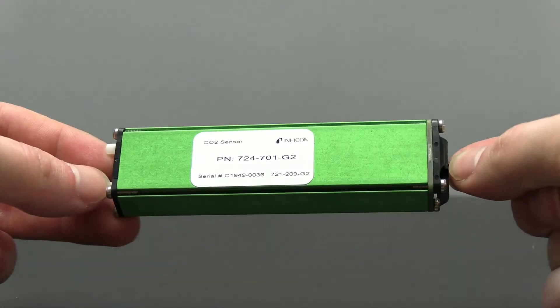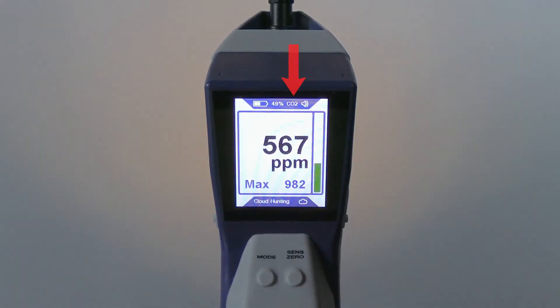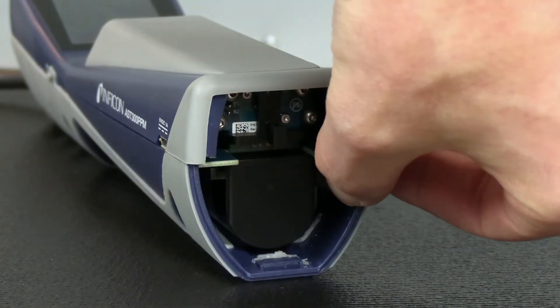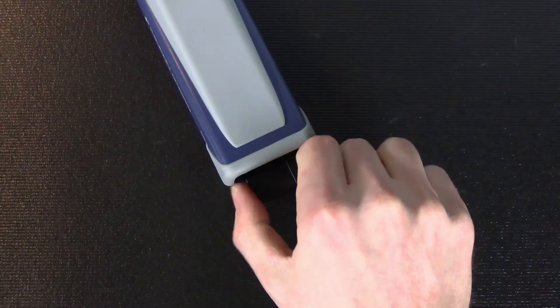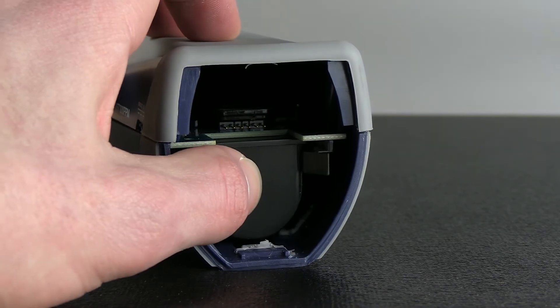The AST300 ppm will automatically sense if you've inserted a different sensor type. The alternate sensor type will be displayed at the top of the screen. To remove the battery, move the battery release tab to the side and slide the battery out. Align the new battery with the rails and gently push in the battery until the battery release tab engages.